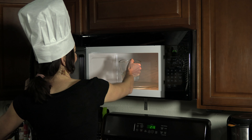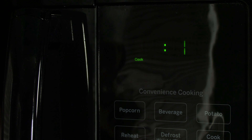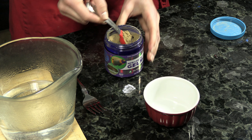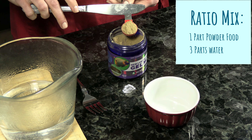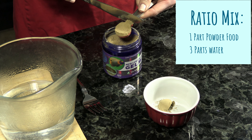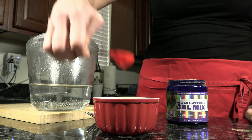The first ingredient you're going to need is water. Get a heat-safe container and get some water, then either boil it on the stove or put it in the microwave. This recipe requires a ratio of one scoop of powder to three scoops of water, so measure out however much you want to make. In this example, I'm going to use two scoops of powder to six scoops of water.